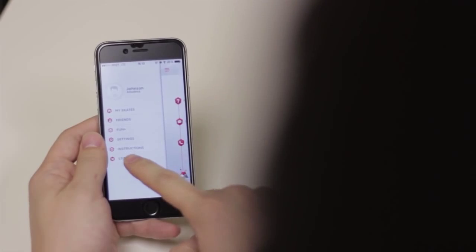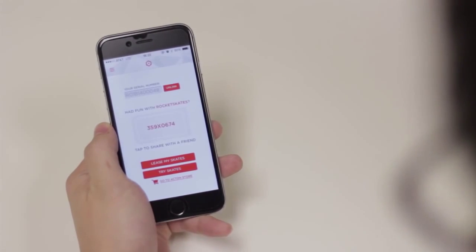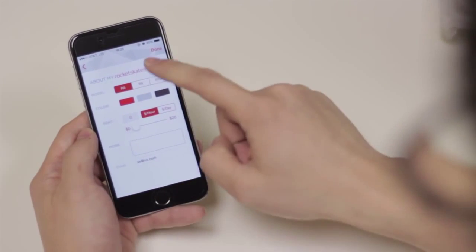Want to share the Rocketskates love? Well, it turns out you can rent out your Rocketskates. Simply register your skates with your account, click Lease My Skates, input the model and price, and you're good to go.